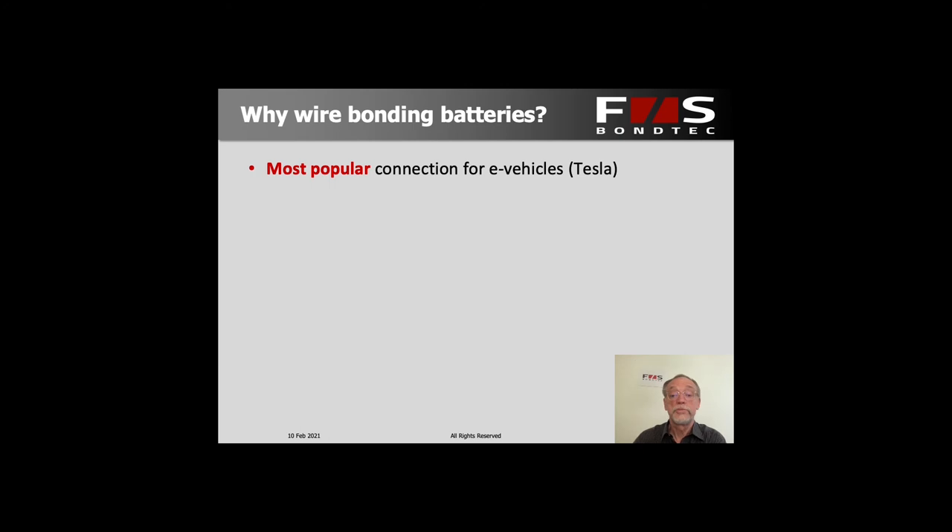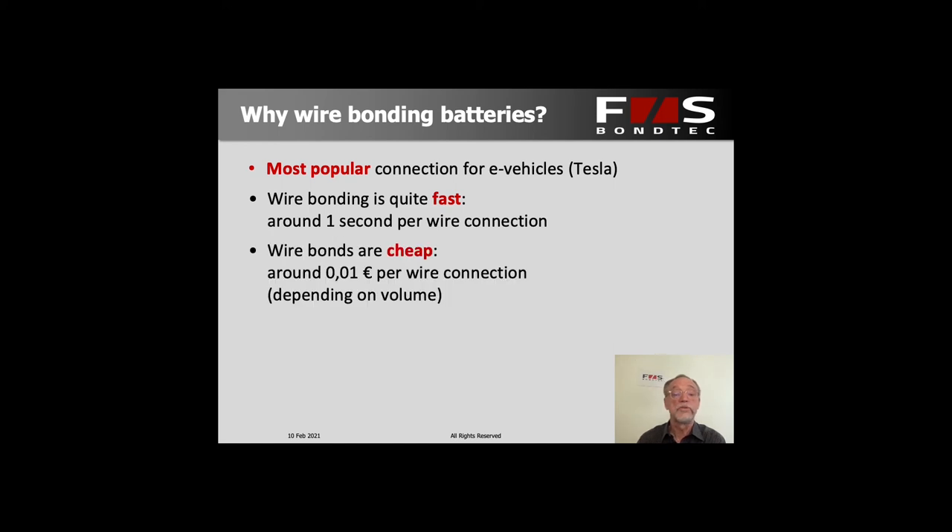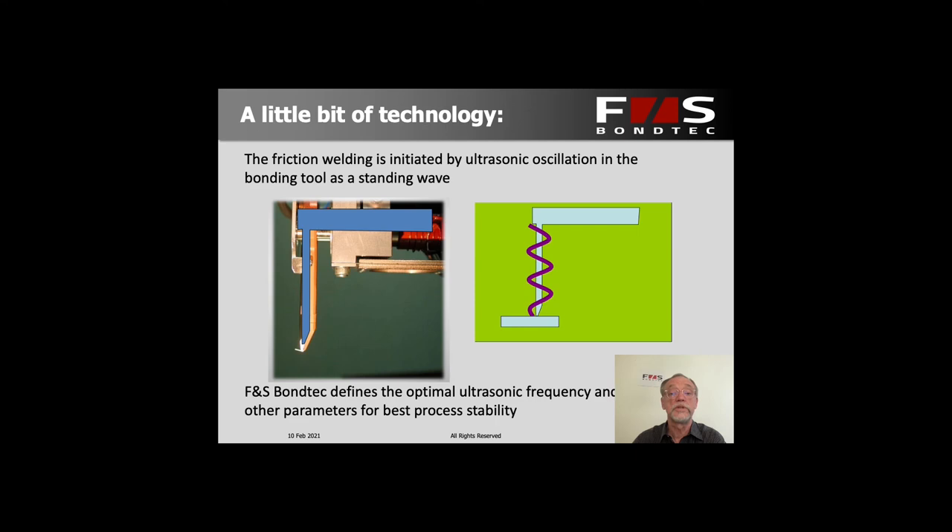So it's not surprising that wire bonding is the most popular connection technology for this kind of battery module. Tesla uses it exclusively, and that has already made a huge case for it in terms of how many battery modules are fabricated this way. It's also very productive — typically you run something like one second per wire connection, which comes out to a very economical way of making these connections. Counting all the cost of the wire, the machine, and the operator, you wind up at roughly one euro cent per connection.